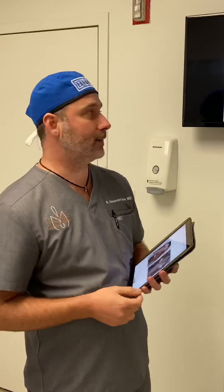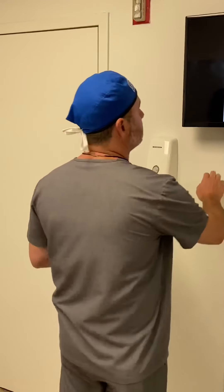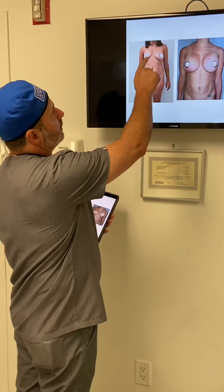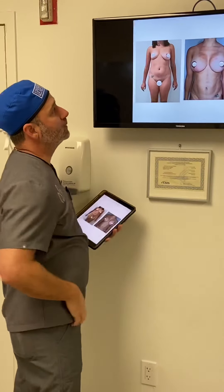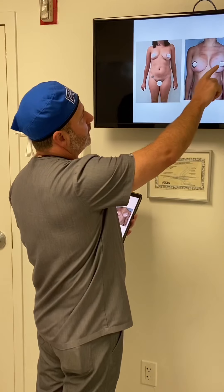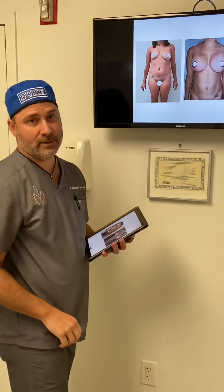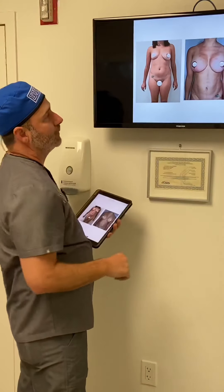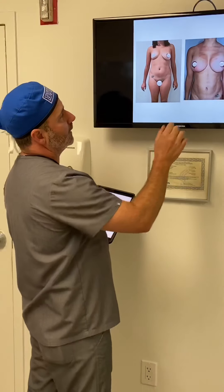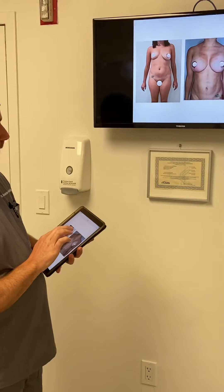Here's one patient example. Her breasts were very asymmetrical — she had a much smaller breast with an inframammary fold that was much higher. We did bilateral implants, I lowered her inframammary fold, her breasts are now a lot more symmetrical. We also did HD lipo to her belly — her obliques and rectus muscles are more defined, and her waist has come in nicely. A very beautiful result.